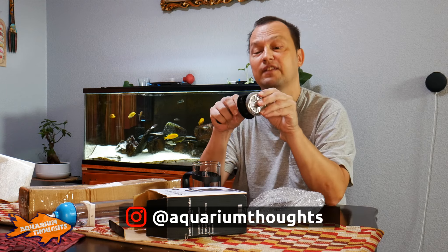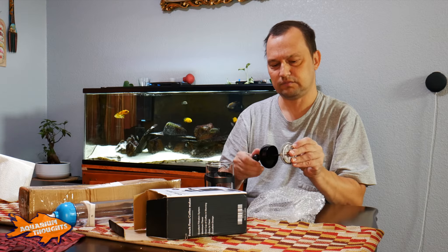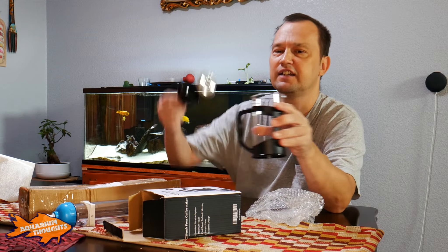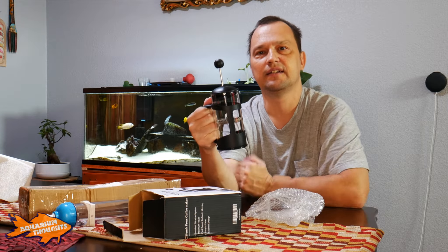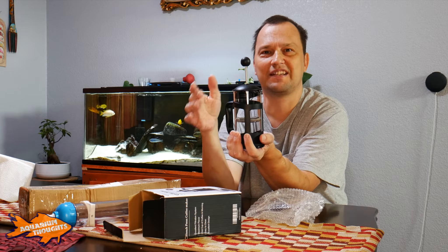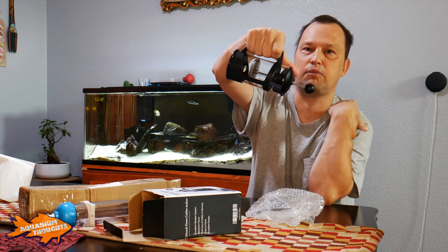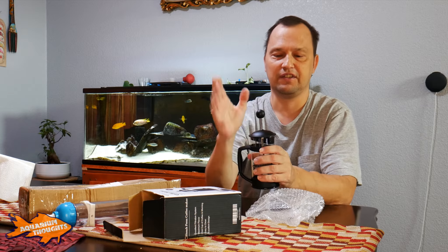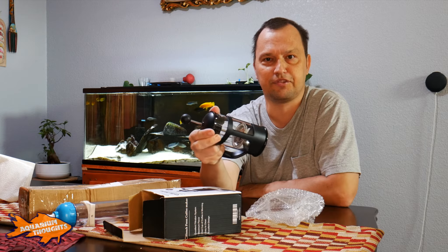Basically, I'm going to dump the brine shrimp in here, then screw it back on, pour the brine shrimp into the little cup, put the plunger down — I don't need to go all the way down like you would for coffee. I just want to filter them, not kill them. I'll push it down just enough to dump out the water I don't want, then pour fresh water in to rinse. In principle, this should be a good way to separate your brine shrimp from saltwater or the dirty water from the hatchery.